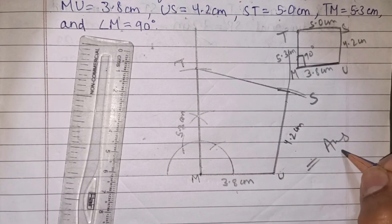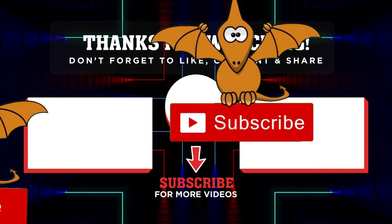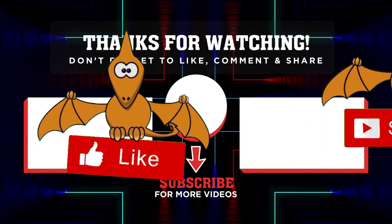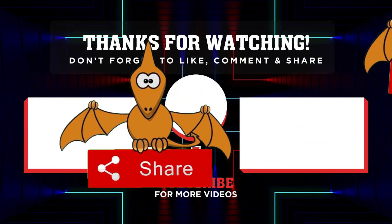If you liked this video, don't forget to like it and click the subscribe button. See you in the next video. Bye, stay tuned.